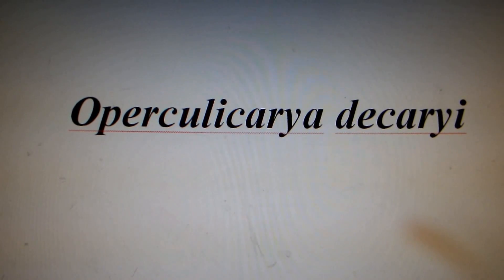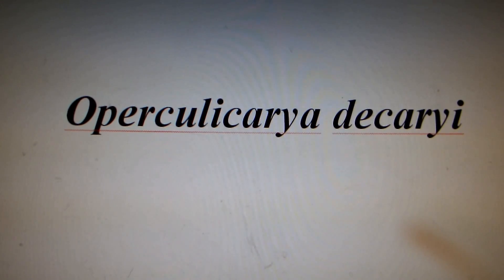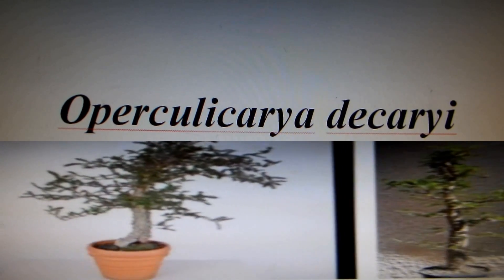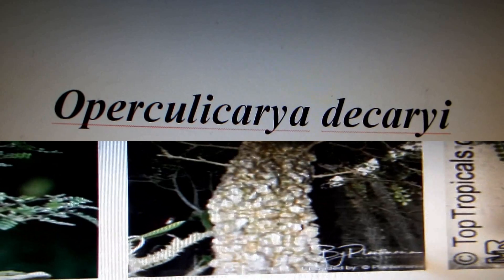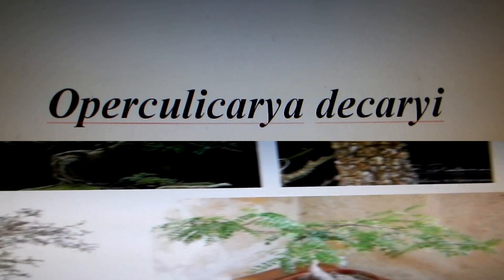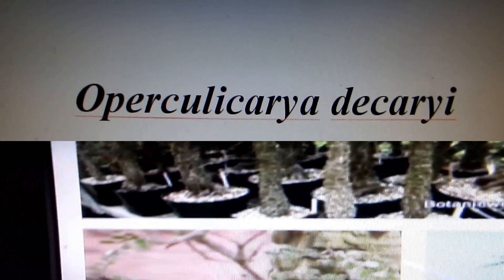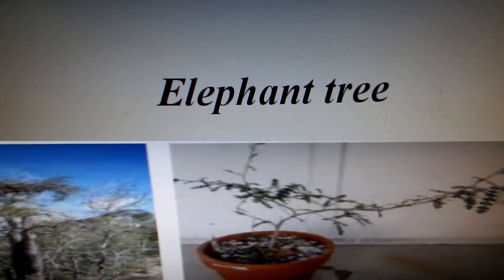Hello friends. Today I would like to show you my very special tree whose Latin name is Operculicarya decarii. Perhaps I'm pronouncing it correctly, I don't know. The common English name of the tree is elephant tree.